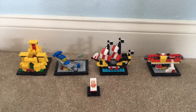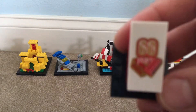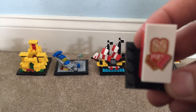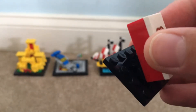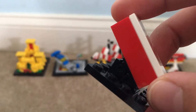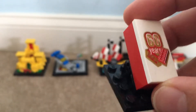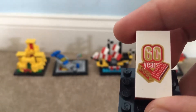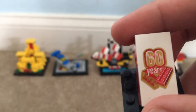This is the Lego 60th Anniversary set, set 40290. The first thing to look at is the 60th year — 60 years of Lego — presented in the front. An interesting fact is that it's put on a red 2x4, which was the first brick ever made by Lego, which I think is personally cool. It has the 60 years on it with the same colored brick.